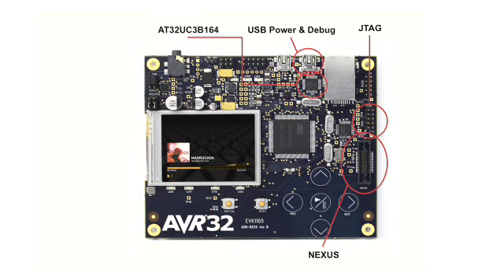The JTAG debug port offers basic programming and run control, but there's also a Nexus debug port on board. The Nexus port offers high-speed programming and full runtime debug with data and program trace in a non-intrusive manner. The USB debug port offers 500mA power supply and a USB to serial converter.